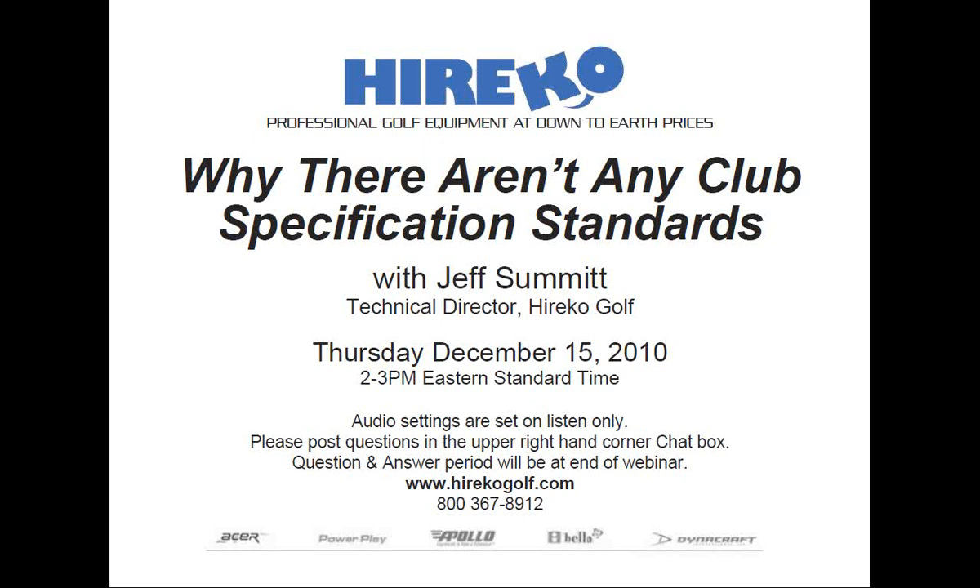Hello everyone, it's 2 o'clock and let's begin. My name is Rob Altamont and I'll be your moderator for today's HERICO webinar titled, Why There Aren't Any Club Specification Standards. The webinar will be led by HERICO's technical director, Jeff Summon.